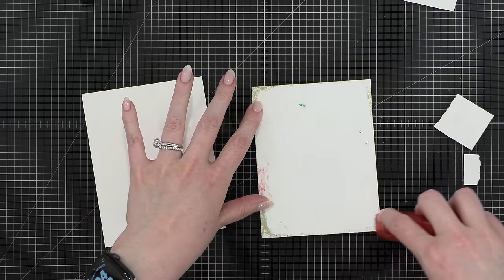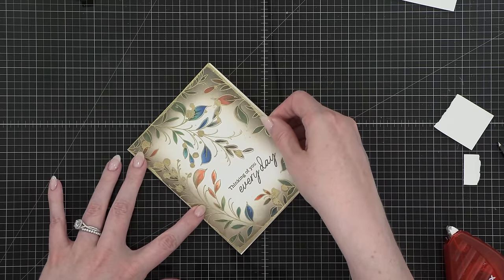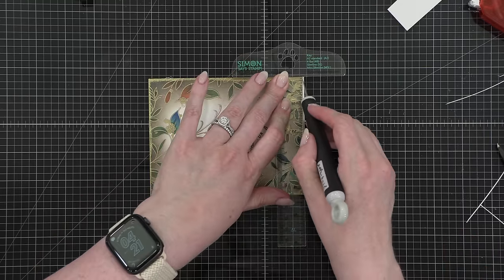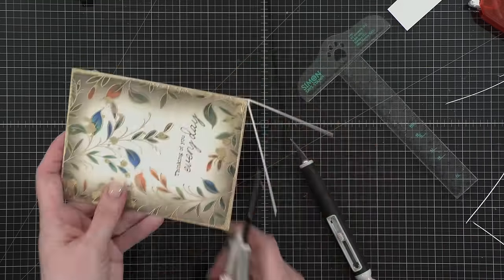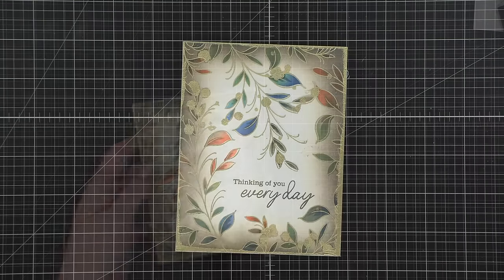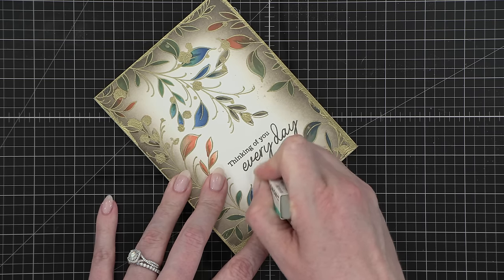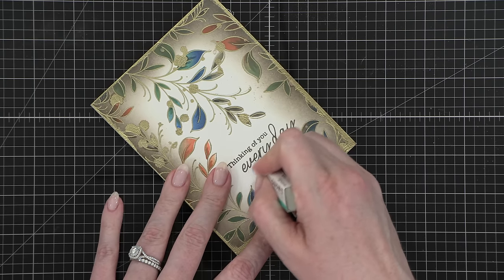I'm going to adhere it to a card front. I've got some Tombow Extreme Adhesive and put that down onto a prepared folded card front. My project was a little bit short compared to my card front, so I used a T-square ruler and a craft knife to even that up. I cut off that edge with scissors, and I noticed a little blue smudge right below the word 'every day,' so I used a sand eraser to very gently sand away a little bit of that paper — that softened the blue shade — and then I had my finished card.